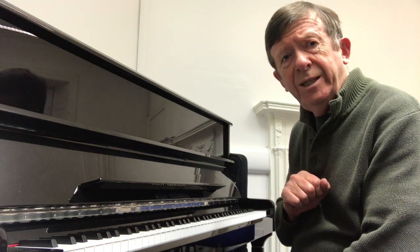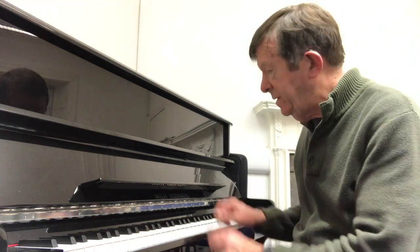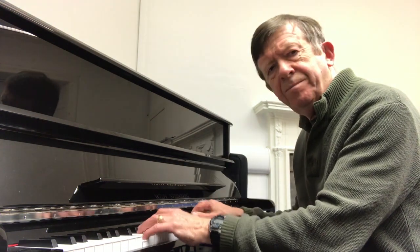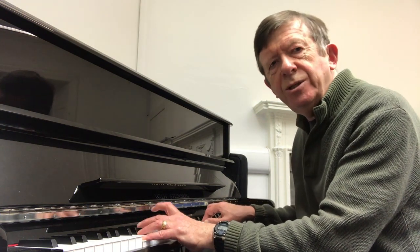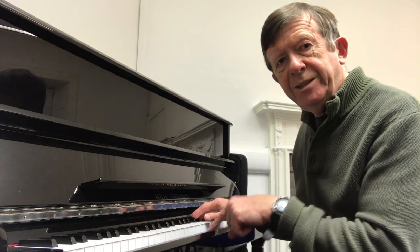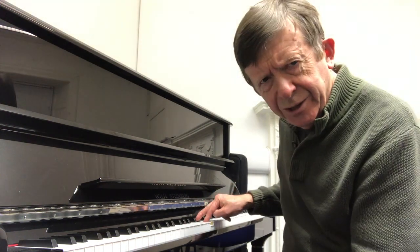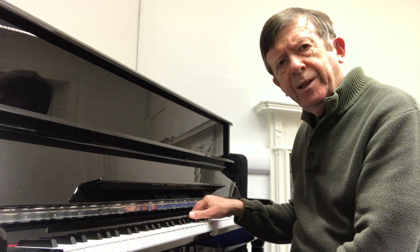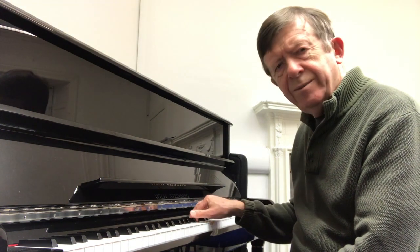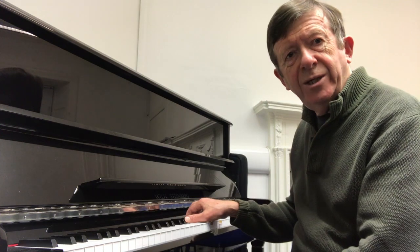One of the students asked me if I could play Stolen Moments, a great piece by Oliver Nelson. It's got this wonderful start, and the interesting thing about it is that the bits in the middle that you think are wrong notes — you're not supposed to do that — but if you put that clash in this context, it sounds great.